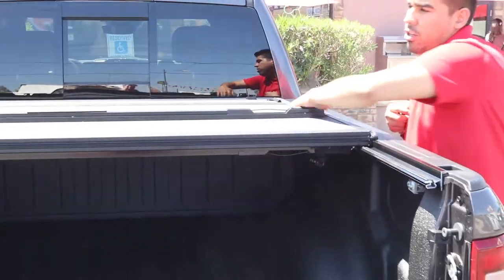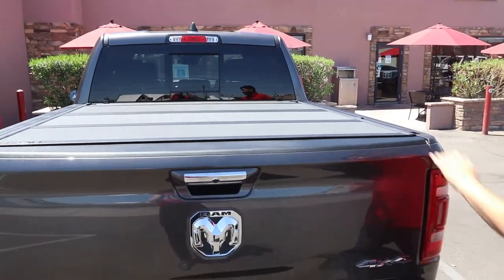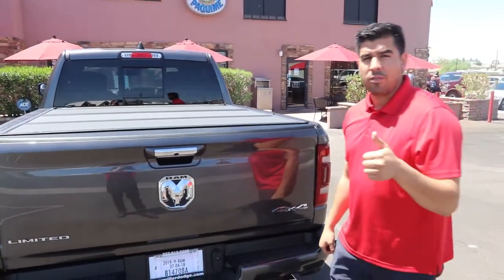It's covered in all aluminum with a matching finish to the bed caps. It locks with your tailgate. Come see us today for free install.